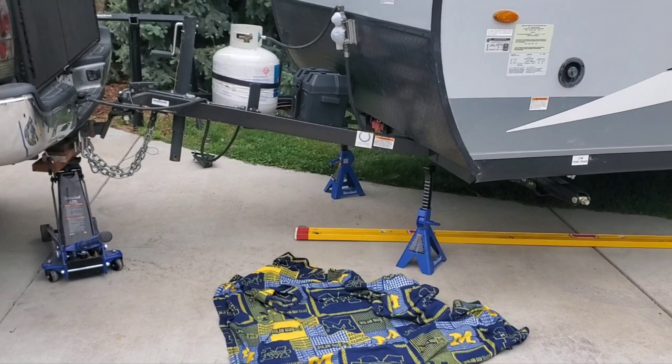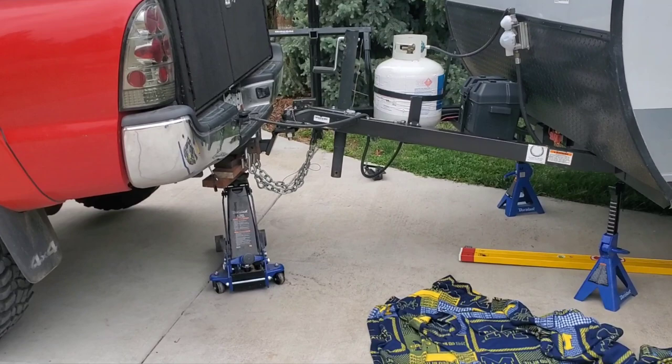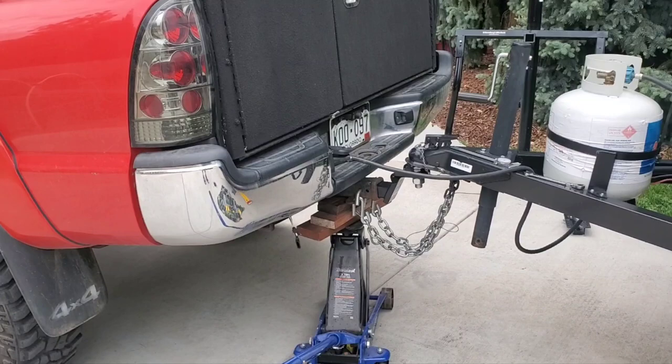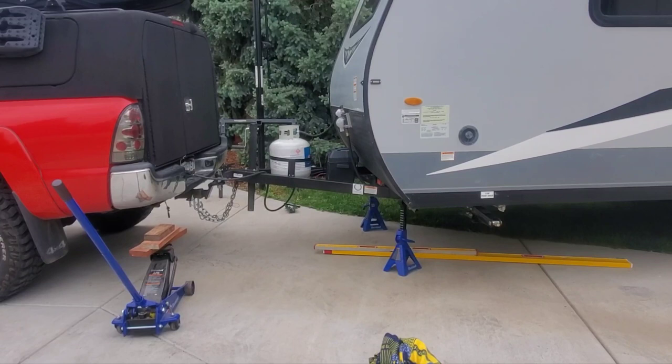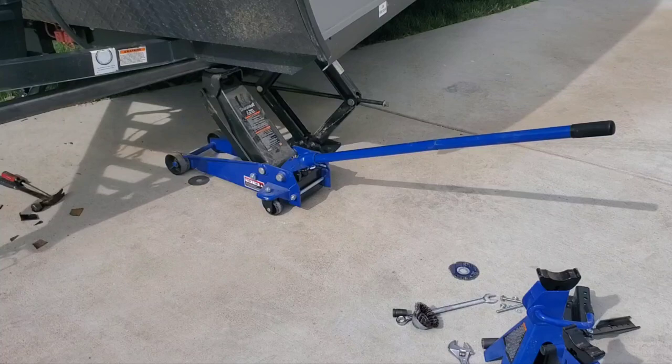I chalked the tires and jacked the truck up. I'm going to put jack stands under the frame where it's bending and try to use the weight of the truck to pull the tongue back down. It looks pretty hokey but we'll see what it does. This seems like it took about half of it out, and the next thing I'm going to try is jacking up at the bending points on the trailer.